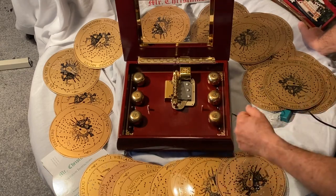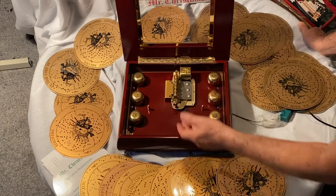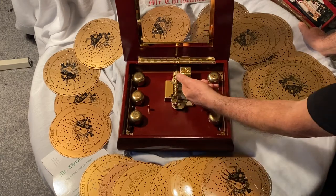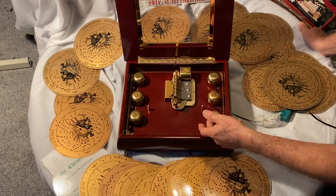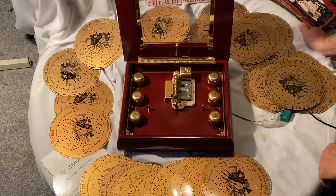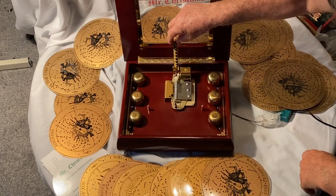This is a replica of a rather old Regina music box. The Regina music box also used discs, and the more expensive ones used bells along with them.